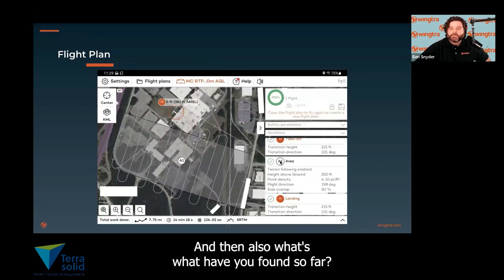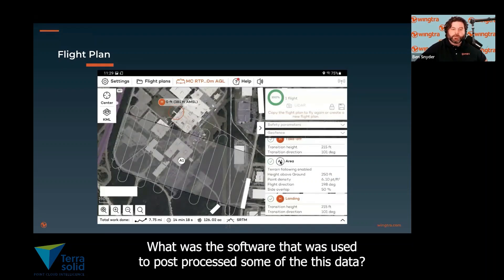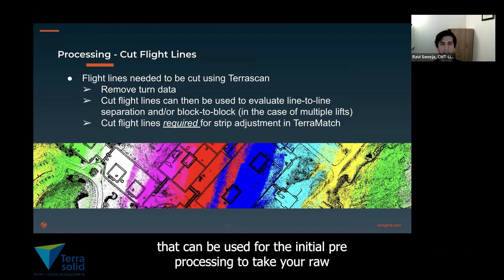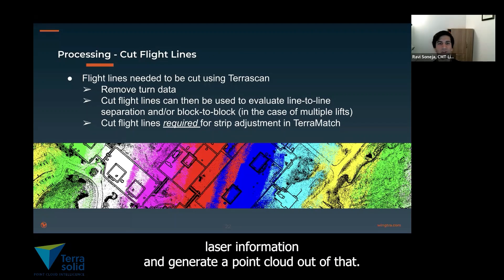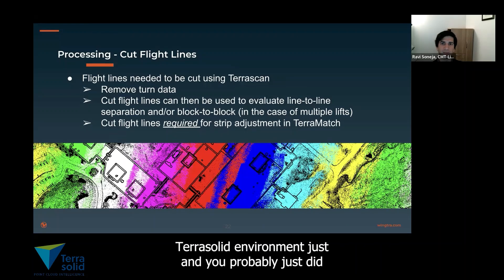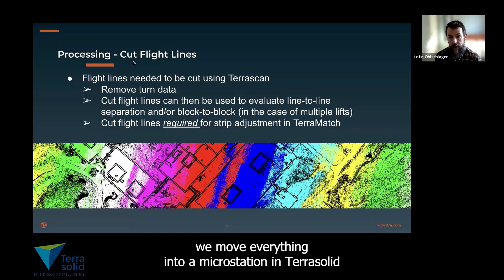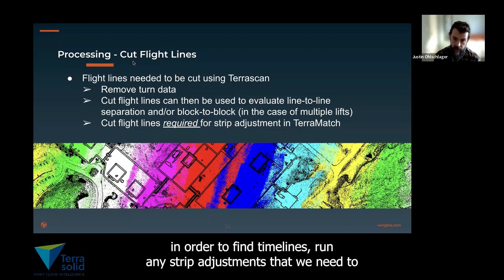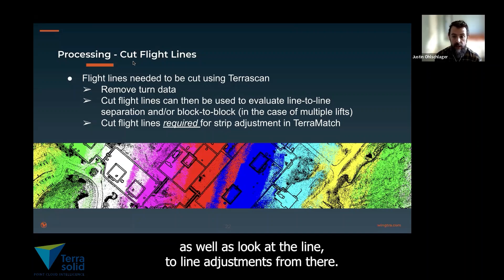What was the software used to post-process this data? The pre-processing software — Wingtra has some that comes with this system — can be used for the initial pre-processing to take your raw laser information and generate a point cloud. From there, we move into a TerraScan or TerraSolid environment within MicroStation, where we use T-Scan and TerraMatch in order to find tie lines, run any strip adjustments we need to, and look at the line-to-line adjustments.